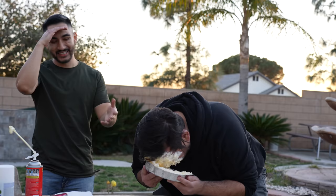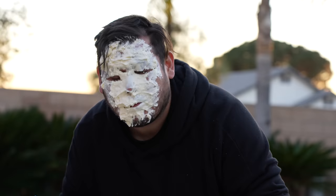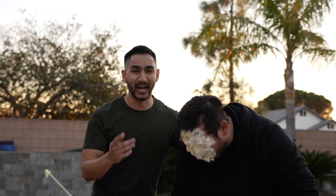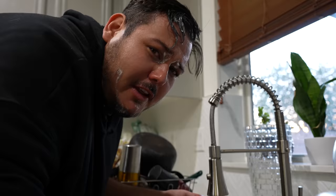You can take your face out. Here's some napkins, bro. Make sure you like, comment, and subscribe. I hope you guys enjoyed the video. If you're still watching, comment down below: Elotes.